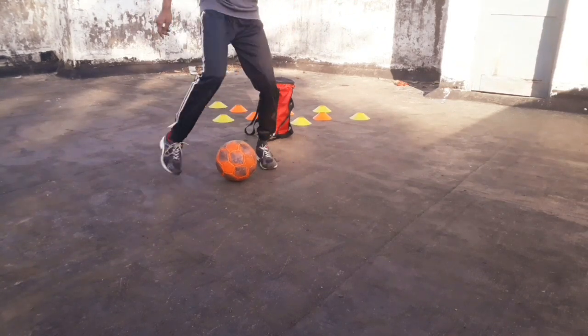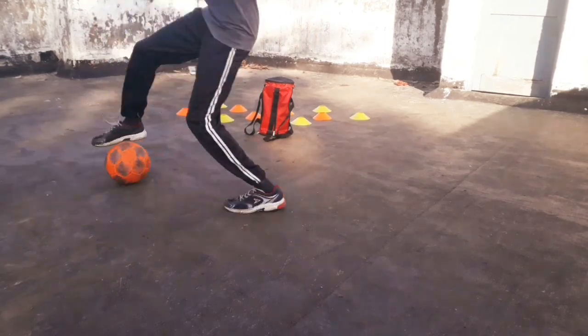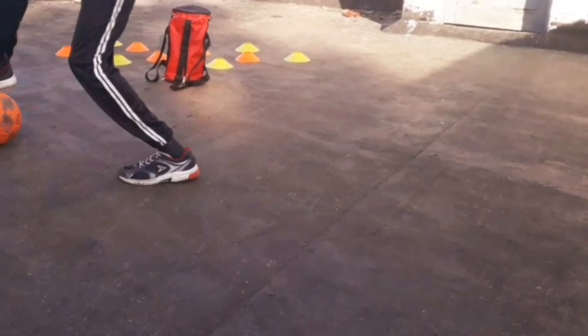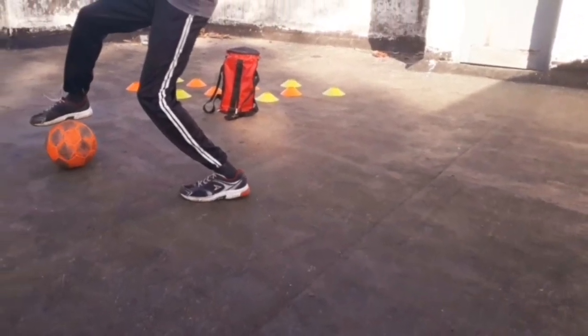The third step is to grab the ball with the right foot sole and drag it back, then make a sprint towards your goal. As you make the stepover, quickly grab it with your right foot and drag it back.